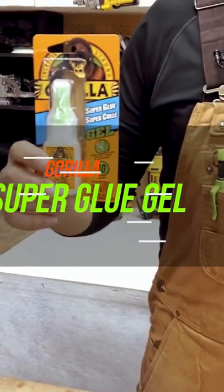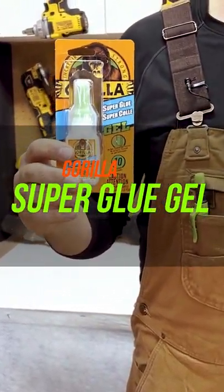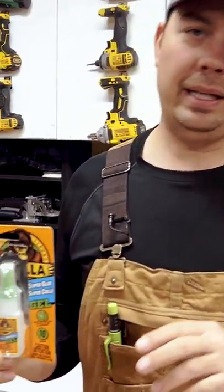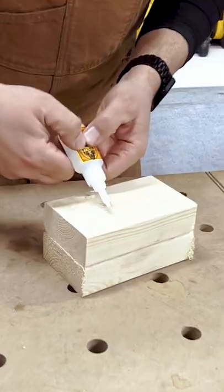Gorilla Glue — this is their super glue and it's a gel. It takes about 10 seconds to dry. It's pretty impressive stuff. I've used it a little bit and so far I'm really liking it. It's quite jelly.